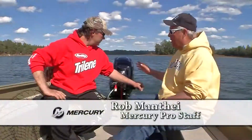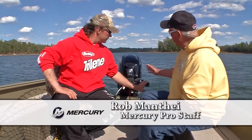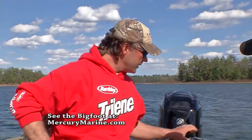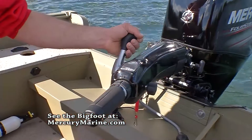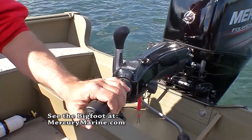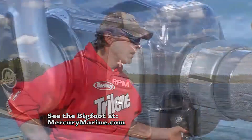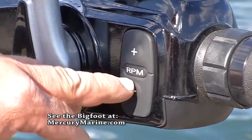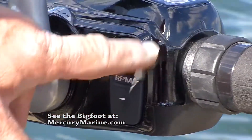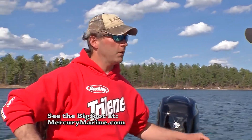But Rob, what you really like about this — and you're a tiller guy a lot of the time — this tiller handle is really nice. Everything's right here: your neutral, your reverse, your forward, everything's there. Trim is right on the end, and on some of the models you can have it hooked up to accessories and change the RPMs up and down, so if you're on a body of water you can idle way down and just creep along.